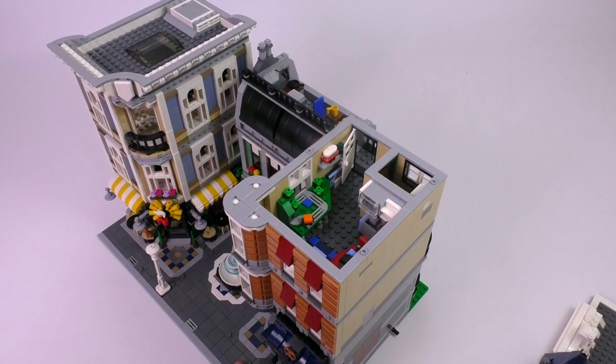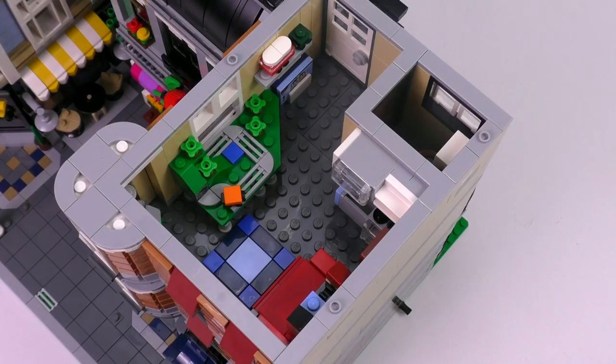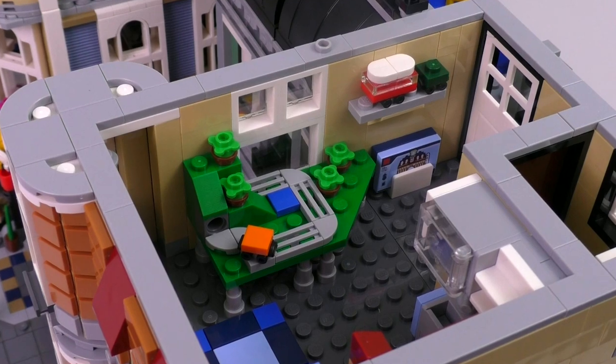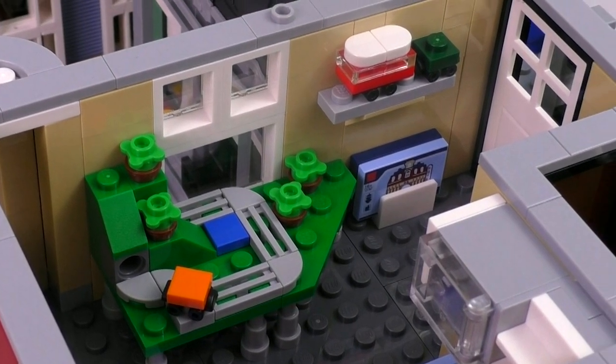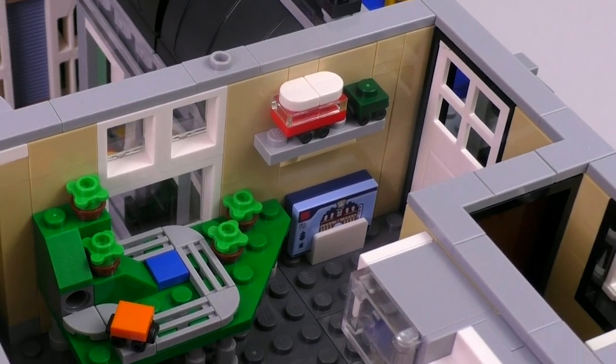We've got a lot of LEGO to get through, so let's check out the interior rooms. Starting with the kids' bedroom, which is a LEGO playroom. What you can see here looks like a forest display with trains running through. Also, those are some of the creator cars — if I'm not mistaken, the camper van and possibly the Mini Cooper.